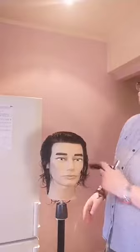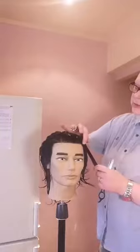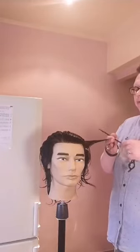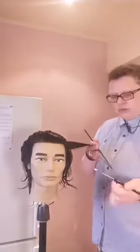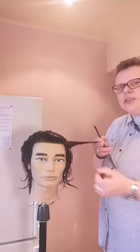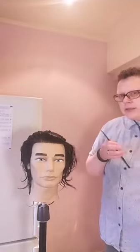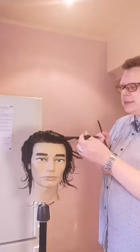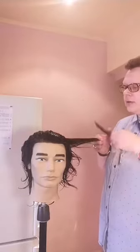Четвёртый показатель — глубина: насколько глубоко мы вводим инструмент в прядь и насколько длинное движение делаем. Бывает глубокая глубина — длинное движение практически от корней. Средняя глубина — от середины, покороче срез. И поверхностная — по концам, короткий срез.